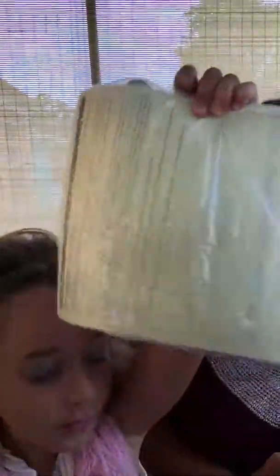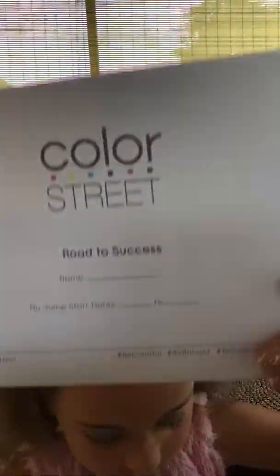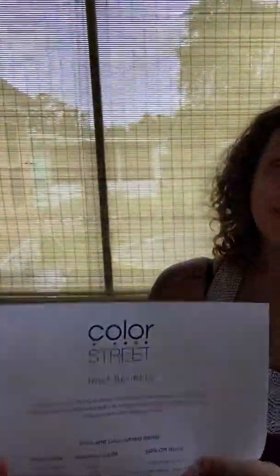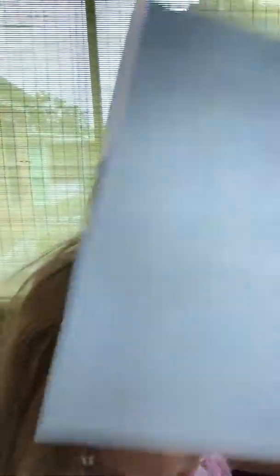And there is a thing in the box — order sheets, so I can sign it. And catalogs. And there's more of them. And a road to success little binder. And this is an information sheet — this is how to apply all the strips.